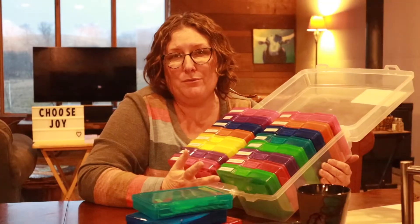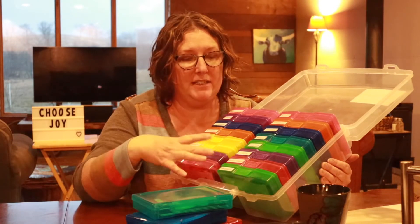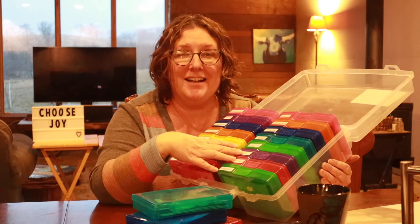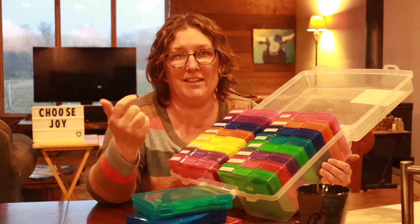Getting ready to have a cup of coffee, a nice little chat, hang out with my friends while I sort seeds. It really is all about number one: keeping your seeds in a cool dry place so that they will last longer, and number two: organizing it so that you know what you have and where it is and you can get to it quickly when you need it.